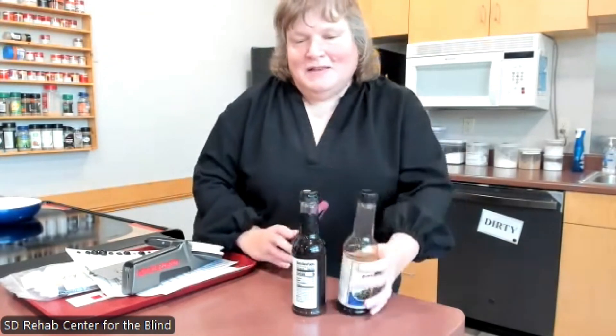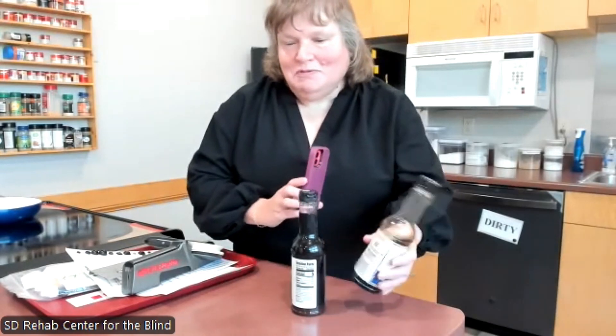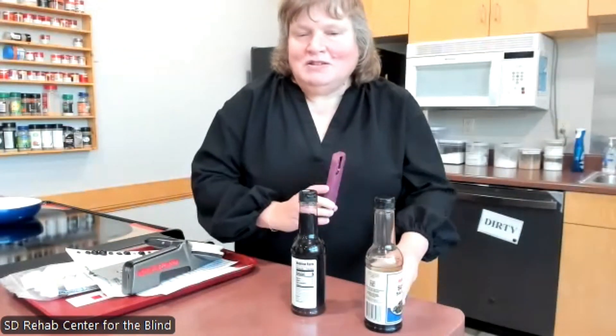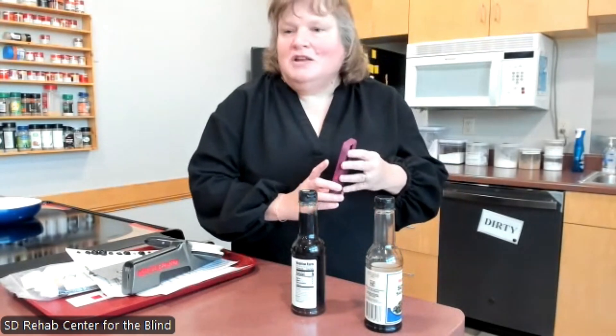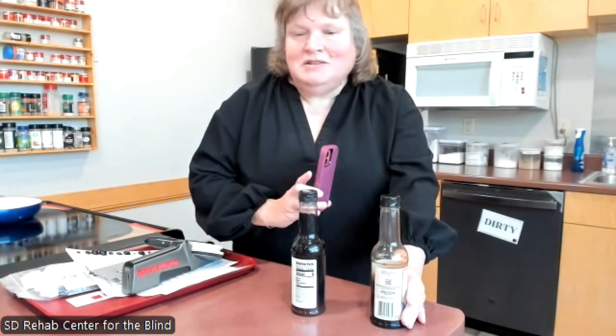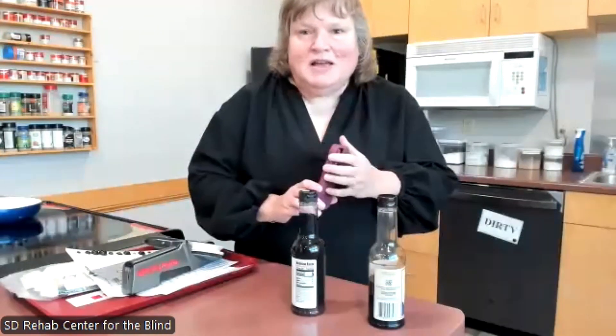The Seeing AI app identified the soy sauce, and you can press 'get more info' to read what the whole label says. This is amazing to me, coming from somebody who lived during the time where labels were very inaccessible. To put this in my hand and be able to find the soy sauce that quickly is remarkable. Seeing AI can also read instructions on cake mixes, Hamburger Helper, and cleaning products — things I never even knew were on cleaning product instructions. That is the last piece of equipment I want to show today.